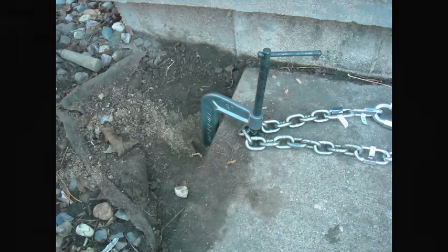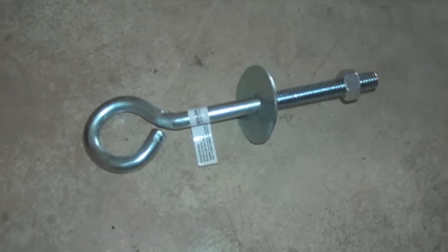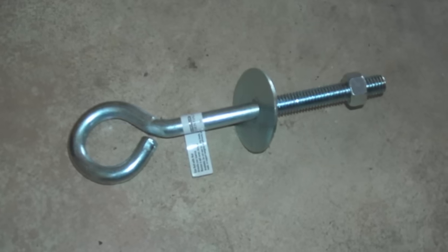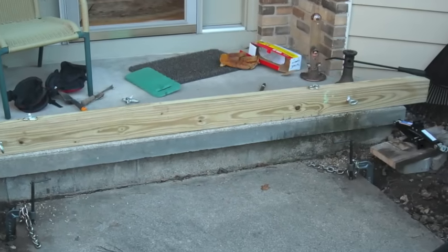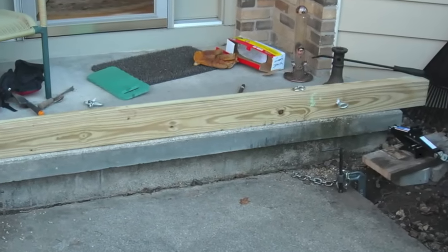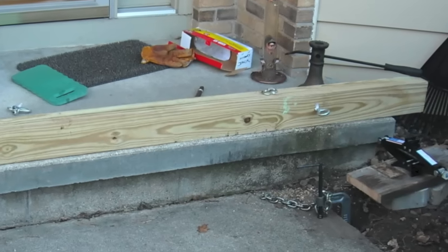Here is the C-clamp with the chain draped around it. I then bought a 10 foot long 4x4 post and two large heavy-duty eye bolts. Here is the 4x4 post with the eye bolts installed, ready to be attached to the chains and placed onto the jacks.